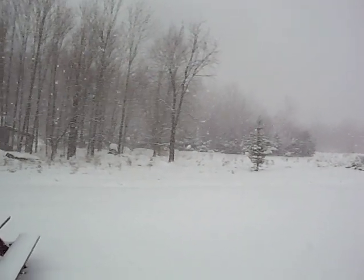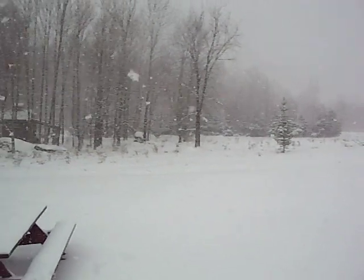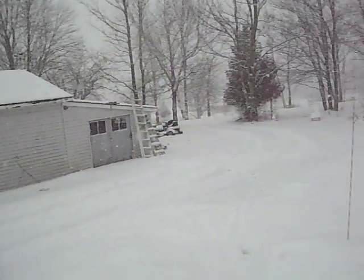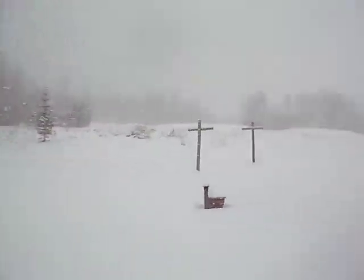Hey everybody, what's going on? I don't know if you can see it too well, but it is snowing like crazy out. This is like what that winter storm that happened should have been. It's real thick snow — we probably got about 5 inches by now on top of what we already had. Everything's covered in snow after my 40-degree day yesterday. It's a little cold.